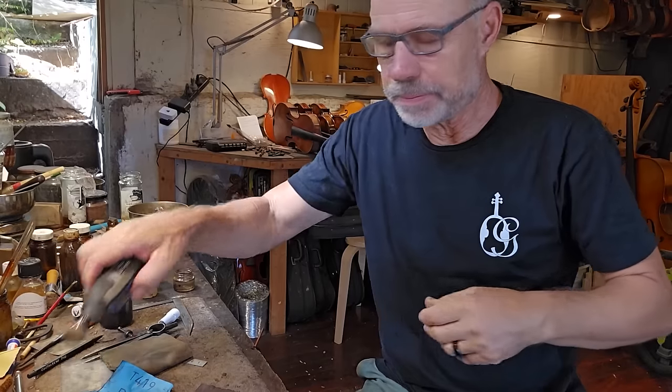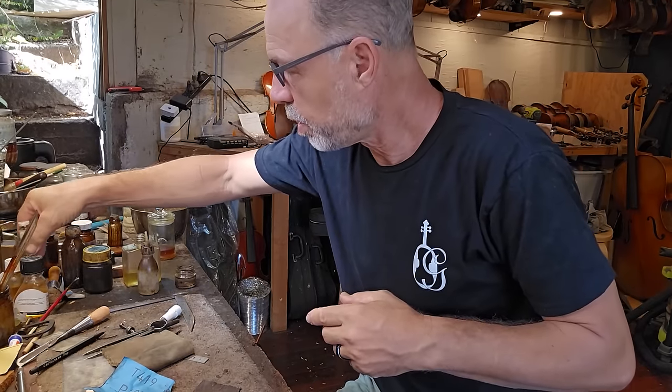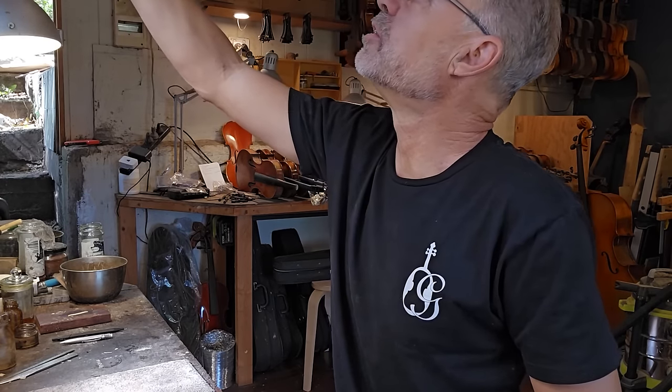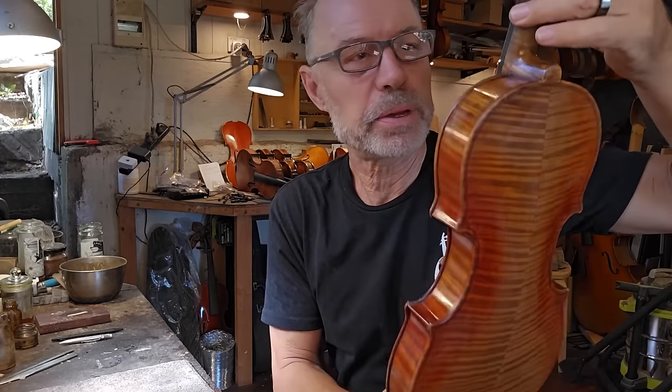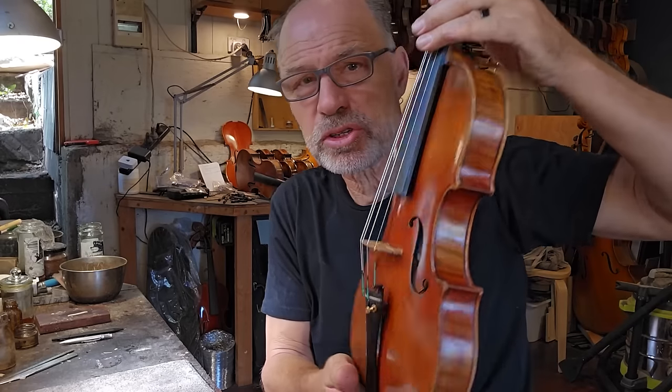First of all, I am going to clean my workbench. Yesterday afternoon I finished the two repairs for the people that are picking up their instrument.